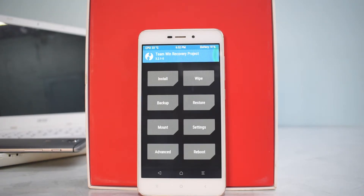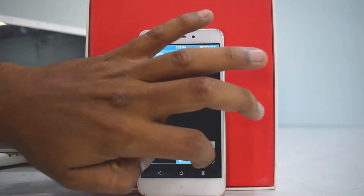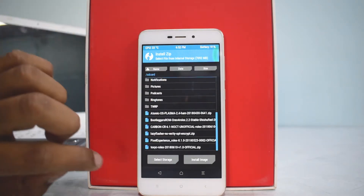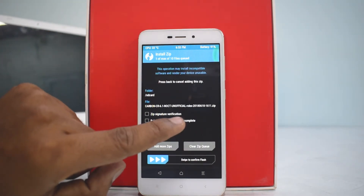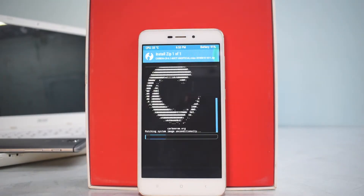Once we've done all that, let's get flashing. The first thing you need to do is wipe, then swipe to factory reset. Then go to home, select install, and select Carbon ROM. This is a build dated 10th June, so that's pretty recent. Swipe to confirm flash — there's the 'C' which signifies that this is Carbon ROM.